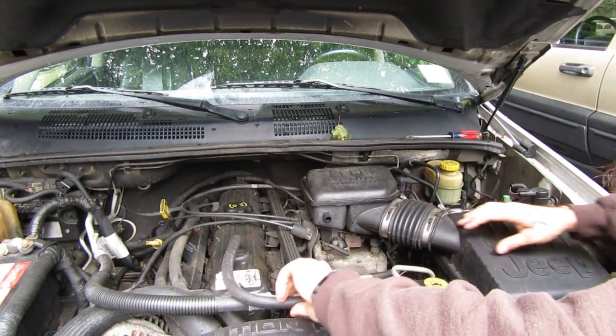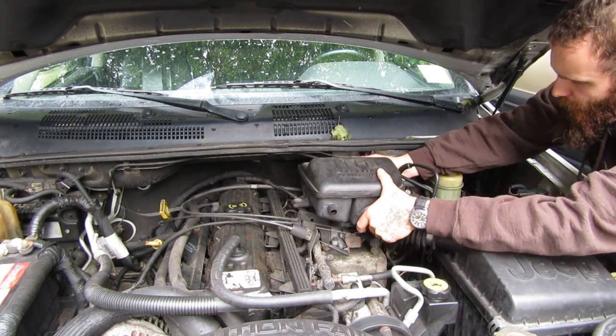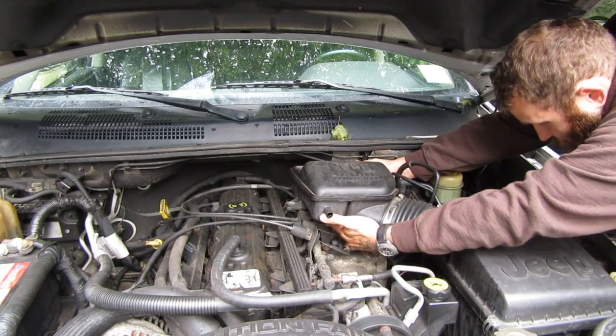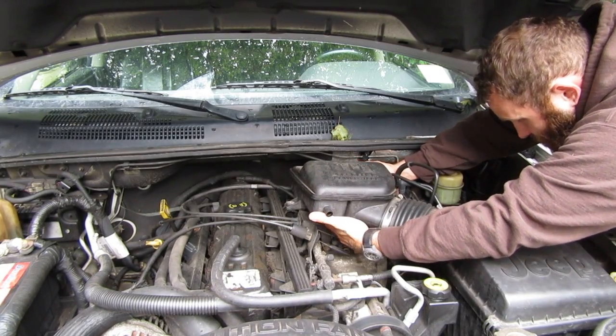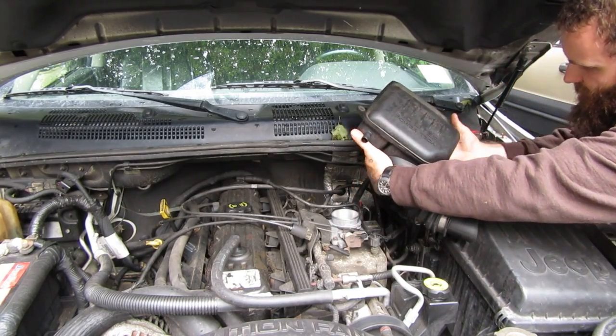Disconnect this vacuum line just to make it easy and put that aside. Don't forget to put this back on at the end, though, or your Jeep's going to run rough. Pop that off and find some way to put it aside.